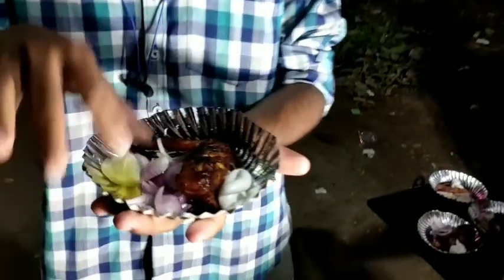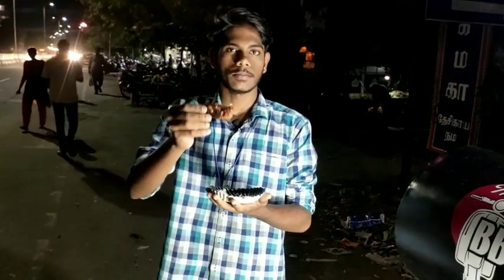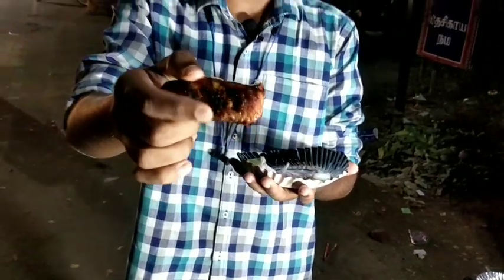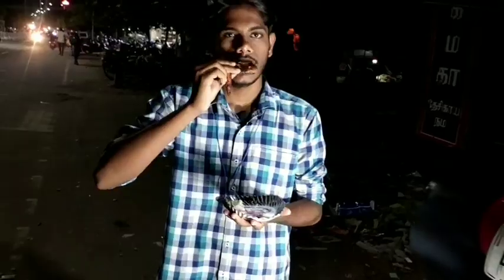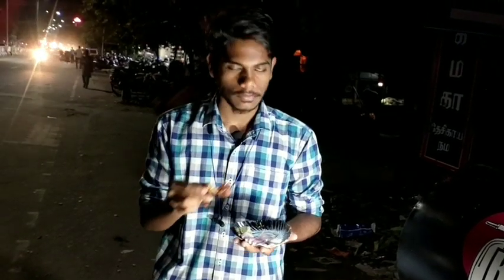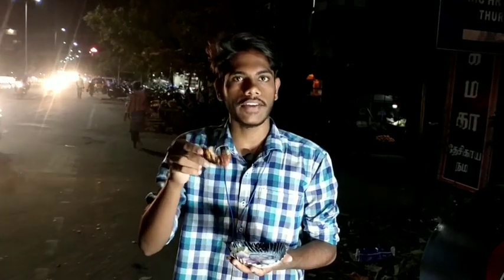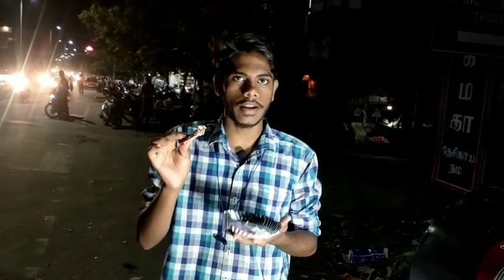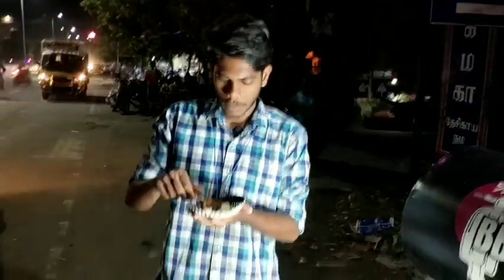We are going to taste the chicken wings. Let's try with some lemon and look at the structure. It is crispy and very nice to see. It is very nice — there is a little spiciness, and some masala added in, which gives it an extra taste. Now we will add the mayonnaise.